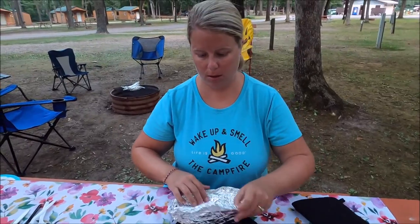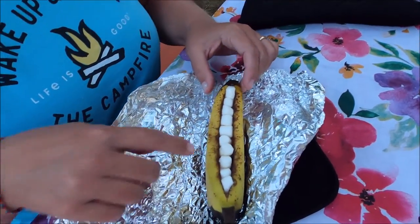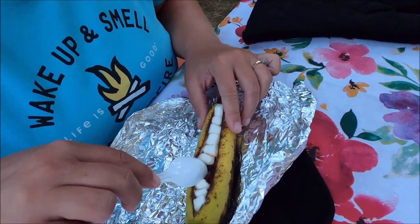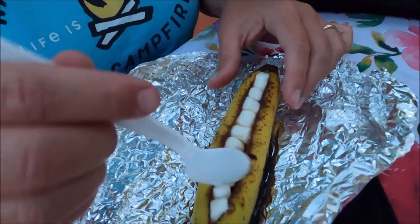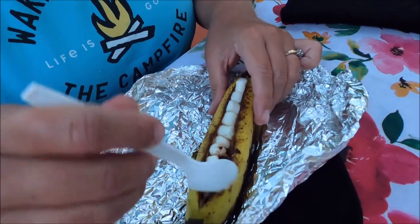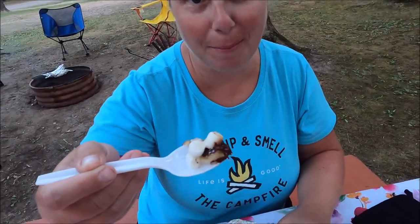So we cooked them for 10 minutes and this is the finished product. They're a little bit black on the bottom, which is fine. You want them melty and maybe bubbly — see, the chocolate is melted in there, it's nice and ooey gooey. To eat them, you can take a spoon, dig in, and eat them. Delicious banana boats!